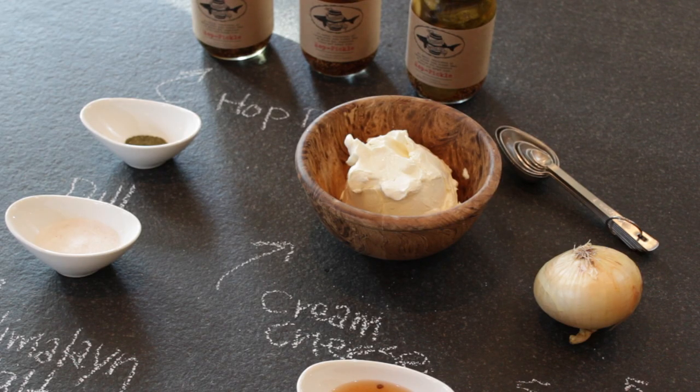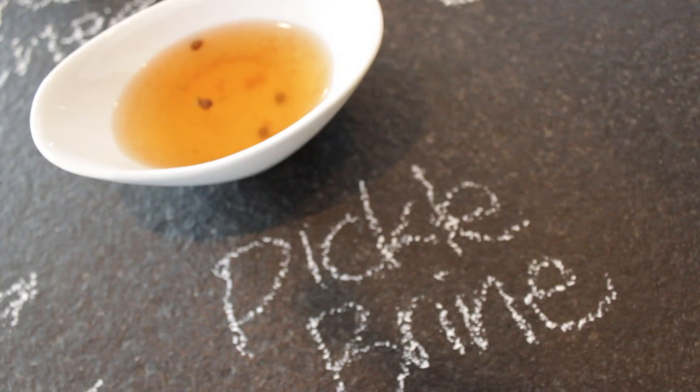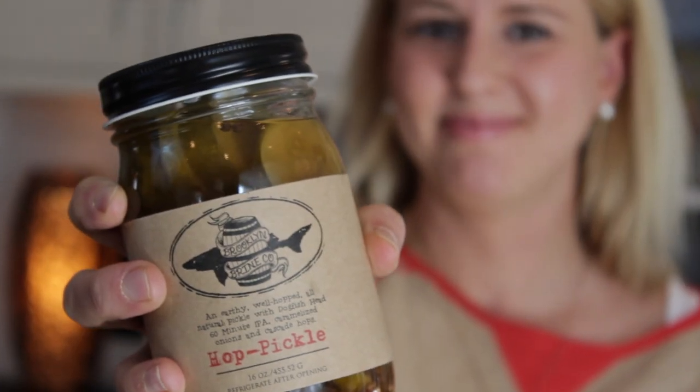The ingredients you need to make this are dried dill, cream cheese, a sweet onion, some pickle brine, of course the hot pickles, and Himalayan salt.